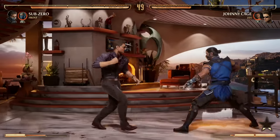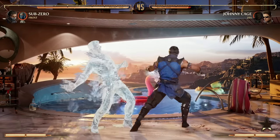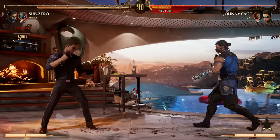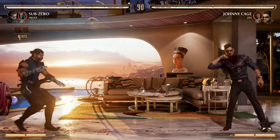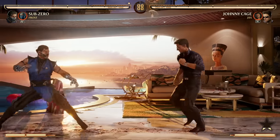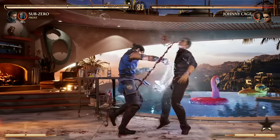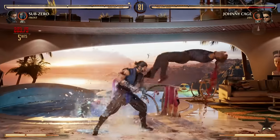In the air, you're going to use 1-2 and 2-2. Your 1-2 aerial combo pops your opponent back up so you can continue your combo. The reason you want to use 2-2 in the air is because you can cancel into your down back 4 special, which is your air slide.